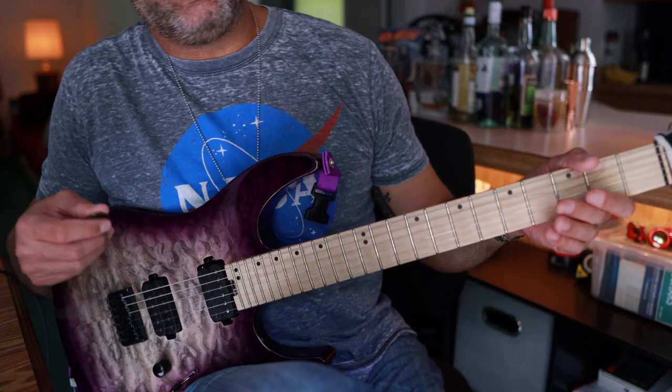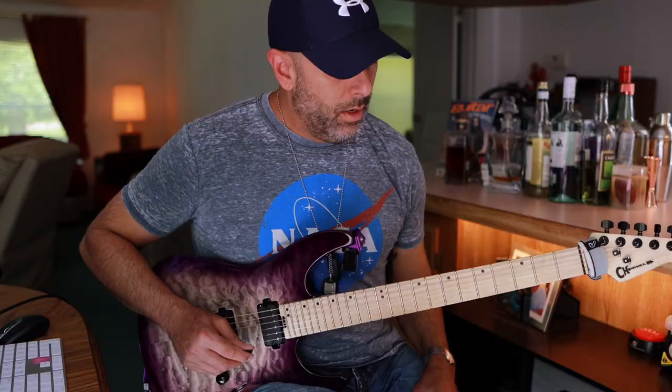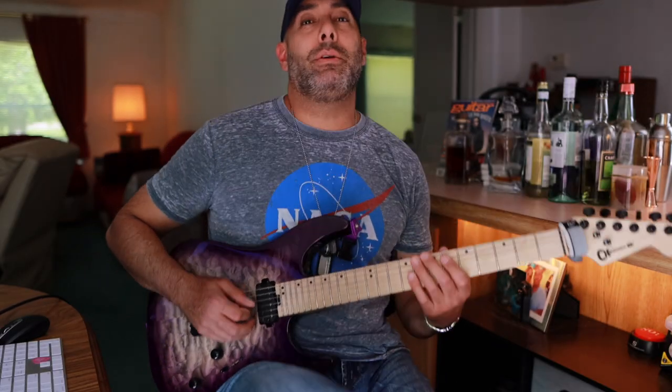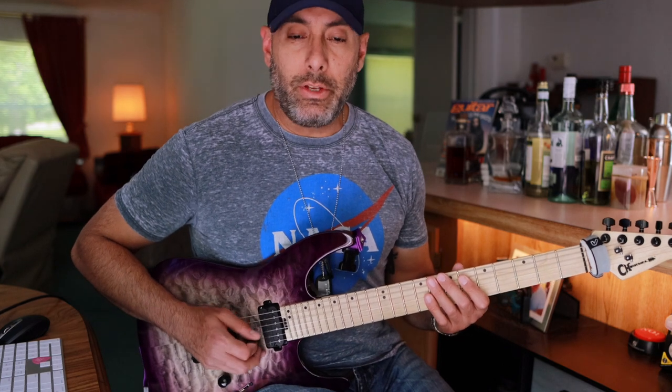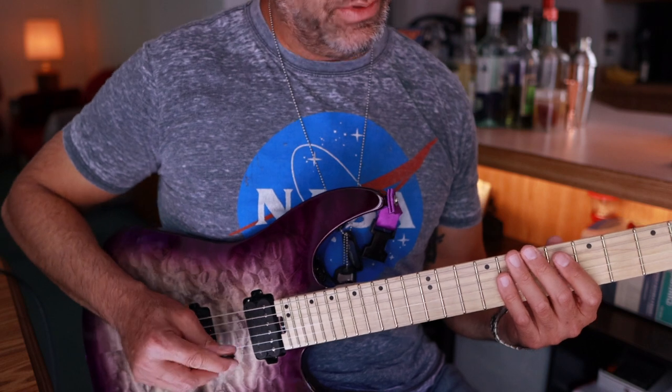That's basically the entire exercise — I do it four times in a row and then finish off with a couple extra notes. The economy picked version is a little different: you're staying inside the two strings as opposed to outside picking. Here we go with that version.